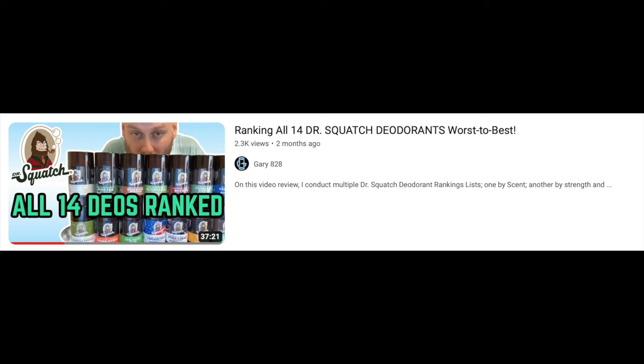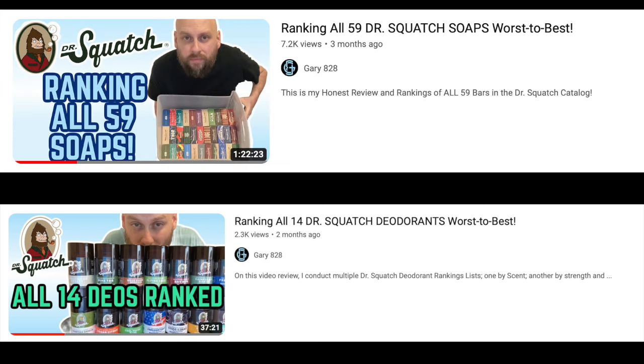And then another video where I ranked all 14 of their deodorants. If you haven't seen those yet, I'll leave a link on the outro so you can check them out. Which brings us to today's review for Fuego Fresh, which will actually be Dr. Squatch's 60th bar in their catalog. So props for that.